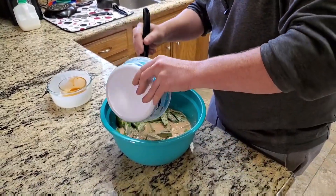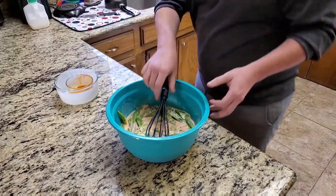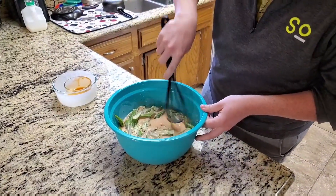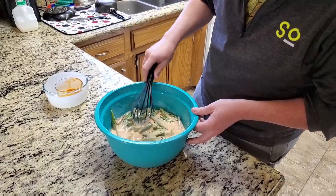Get all of that in there. We're going to set that aside and let this soak for probably 20 to 30 minutes and see how it goes from there.